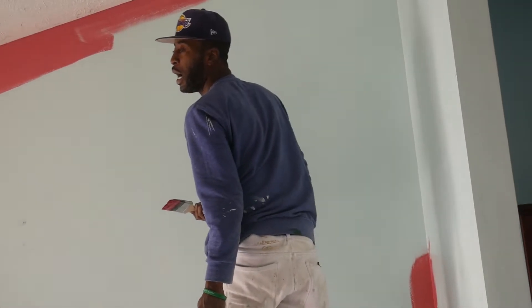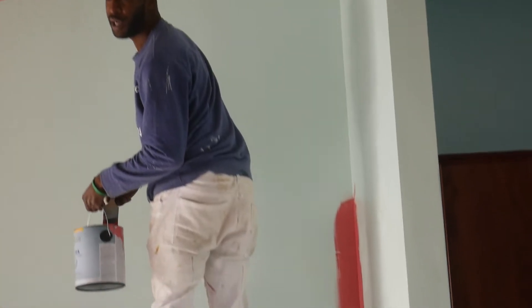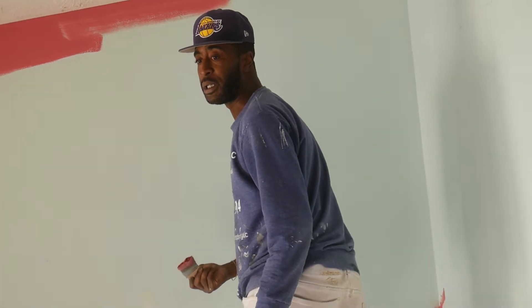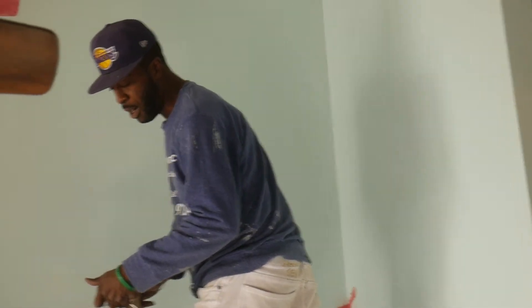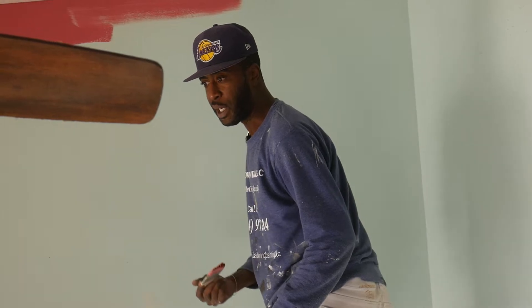Brother Darryl, how you doing bro? What's going on bro? Yes sir, this is Brother Darryl right here. How you doing Brother Darryl? Owner of Season Construction. This little brother came down from South Carolina, bringing some good skills. Worked with some business partners on some things. I'm going to get y'all to check him out — all the lovely things that he's doing.